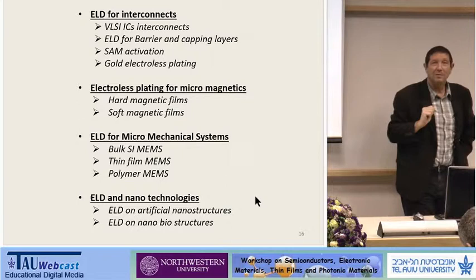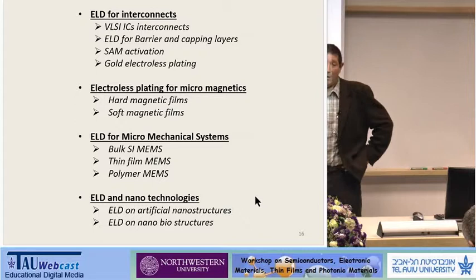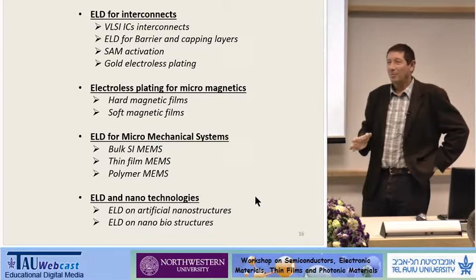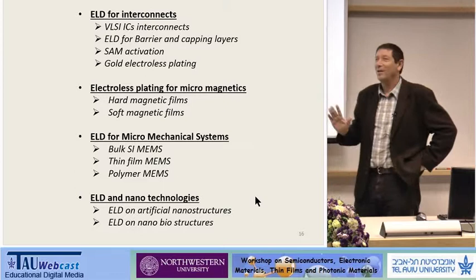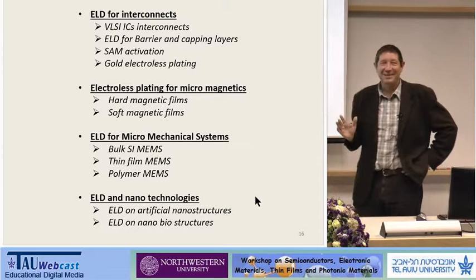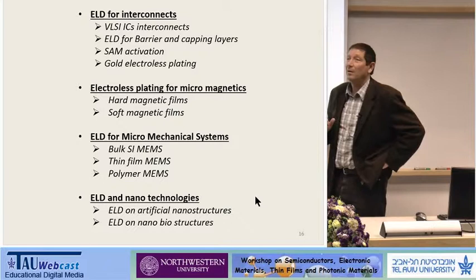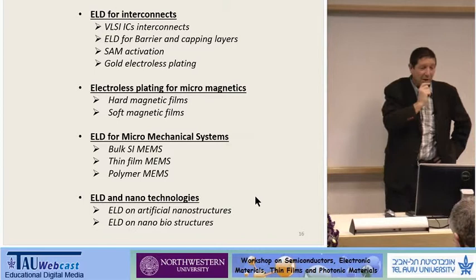I'm going to talk today about electroless deposition for interconnects — this is what I did, a large part of our work at Cornell University, which I did with the late Professor Jim Mayer, who convinced me to work on electroless plating. I asked why; he said he'd been working on electroplating, these people are working on sputtering, nobody works on electroless plating. He told me it's good for a young faculty member. I told him I'm not an electrochemist. He said, no problem, hire a chemist. So we hired a guy named Roman Bielski, and we started to work — this is the first publication. We've been working on this for the last 20-something years.